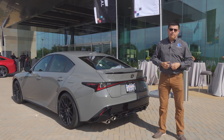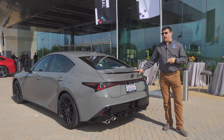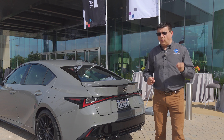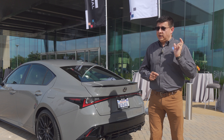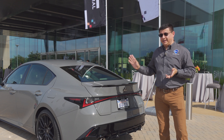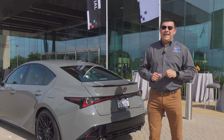The IS 500 will not be available with all-wheel drive like some of the competition — it's rear-wheel drive only. That may disappoint people living in the snow belt, but it means performance and handling ability are going to be very sharp, something I was able to test out on the test track. However, I wasn't able to drive the IS 500 myself — I was with a professional driver in the right seat.